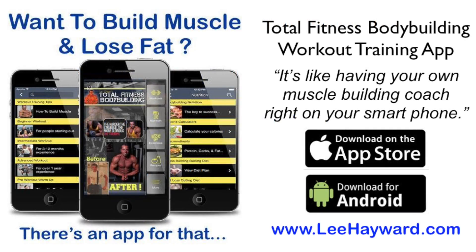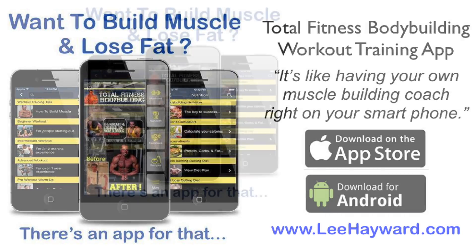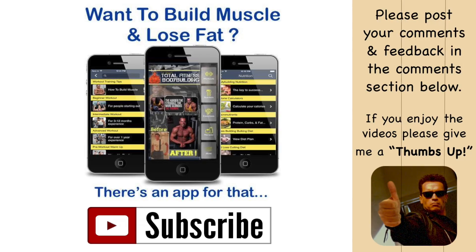If you'd like to get more recipes like this, make sure to download the Total Fitness Bodybuilding app, because it has a full nutrition section that includes recipes broken down just like this — simple and easy to make, and a great addition to a bodybuilding diet. Hopefully you enjoyed this video. If you have any questions, comments, or feedback, post those down in the comment section below. And if you haven't already, please subscribe to the Total Fitness Bodybuilding YouTube channel to stay up to date with all my latest videos.